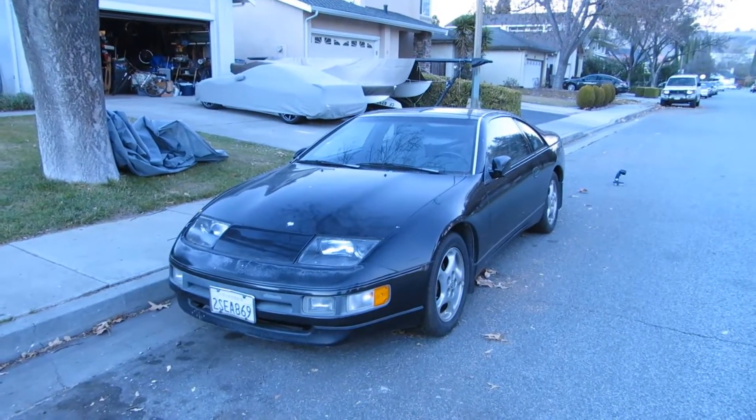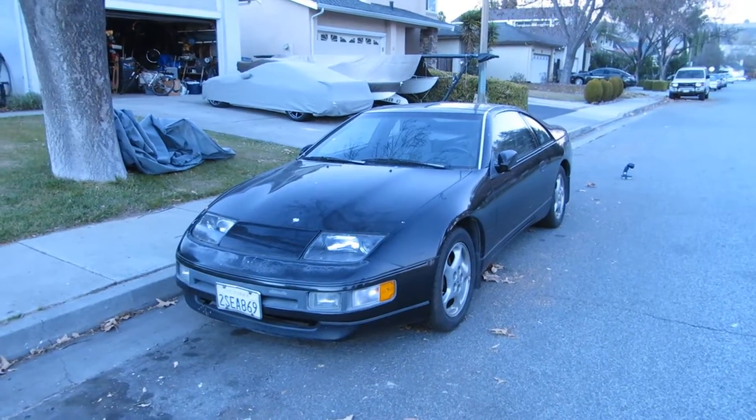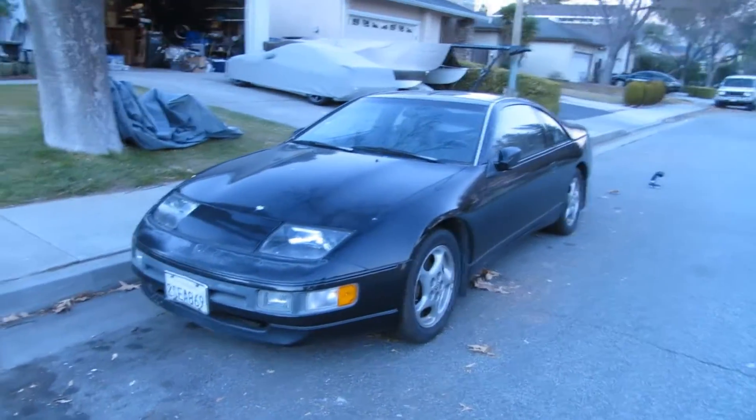Hey guys, I've been asked to demonstrate how to pull the codes from a 90-95 300ZX. Lucky for you guys, I bought another Z. This one has plenty of issues, so I'm going to be making more videos along the way.